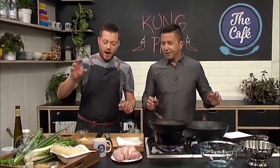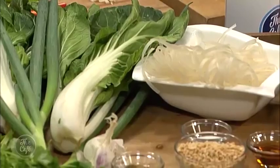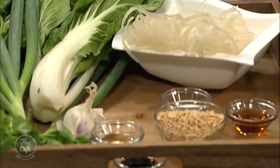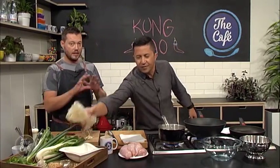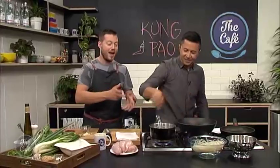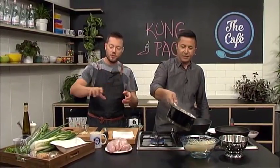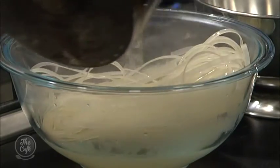First of all, the thing that's going to take the longest you want to start with first — that's going to be our noodles. Pop them in a bowl, got some boiling water, put them over and just let them rehydrate. Before — job done, nice and easy! Then we're going to drain them off and toss them with a bit of sesame oil as well, just to get a bit more flavor in there.